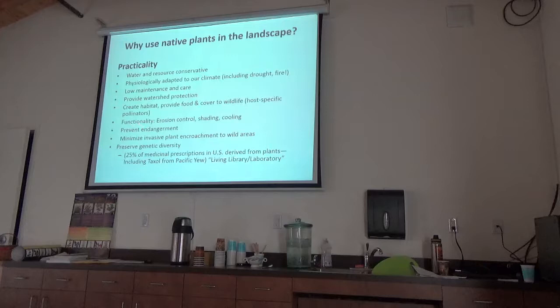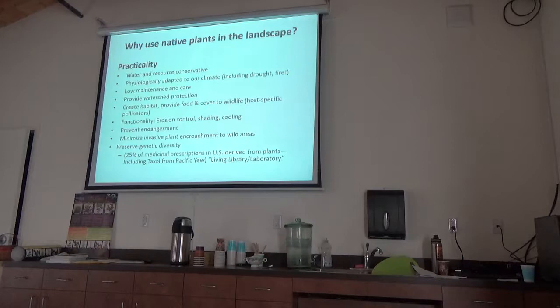Native plants have functionality — erosion control, shading, cooling, barriers. In some cases, plants available for your garden are actually endangered in their native habitat, so by planting them you're perpetuating that genetic material and protecting the species. By planting natives you can preserve genetic diversity, which matters because each plant has a genetic thumbprint that could potentially be used medically — like one native plant in the Pacific Northwest used to treat breast cancer. Most pharmaceuticals are based on the genetic makeup of certain plants.